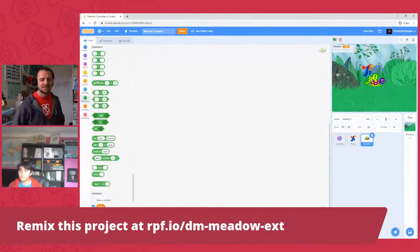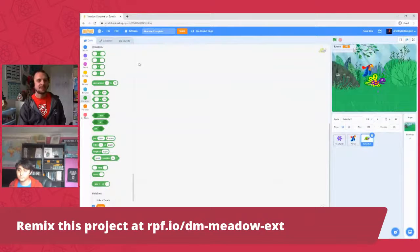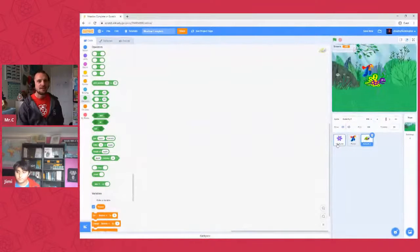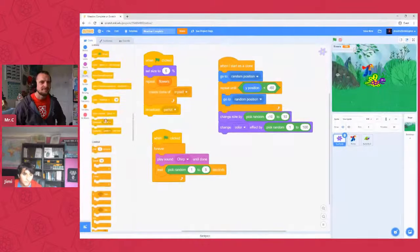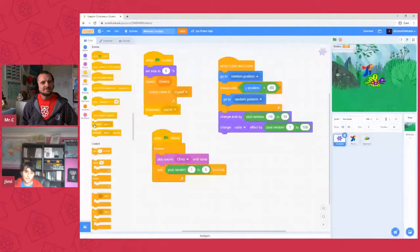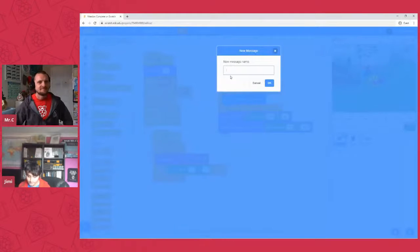Two costumes is perfect — one wing up and one wing down, a really nice animation we can exploit with a single 'next costume' block. Now that we've got a new sprite, go back to the main script and add another broadcast so this sprite kicks off when we want it. Go to events, get the 'broadcast parrot' block, switch message to 'new message', and name it 'butterfly'. Awesome. Then go back to the butterfly sprite and in the events panel grab 'when I receive butterfly'.